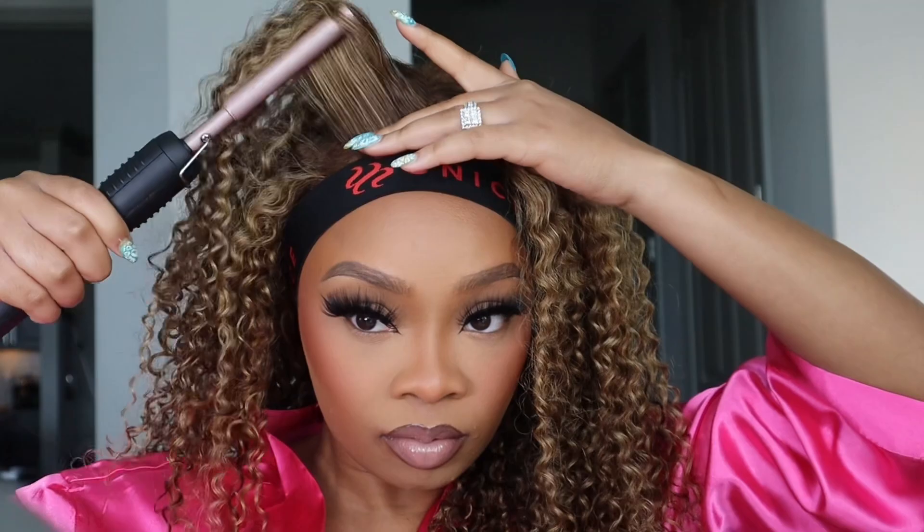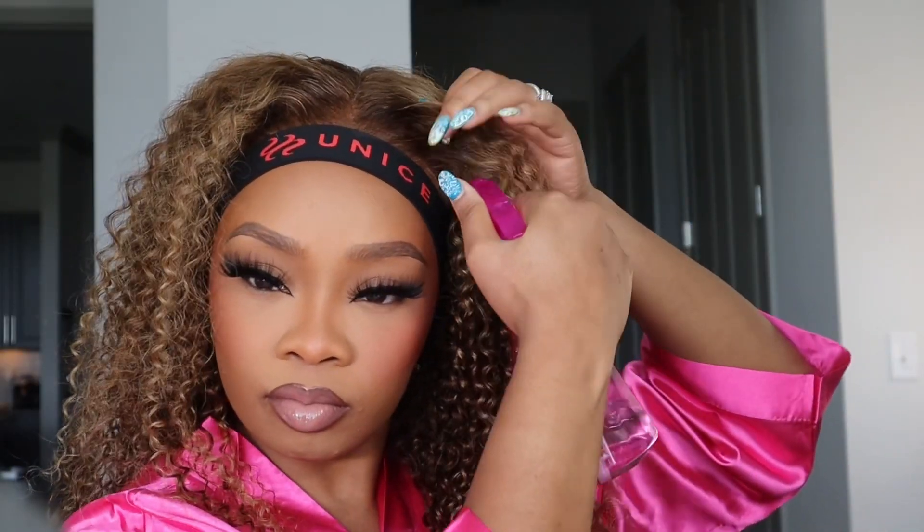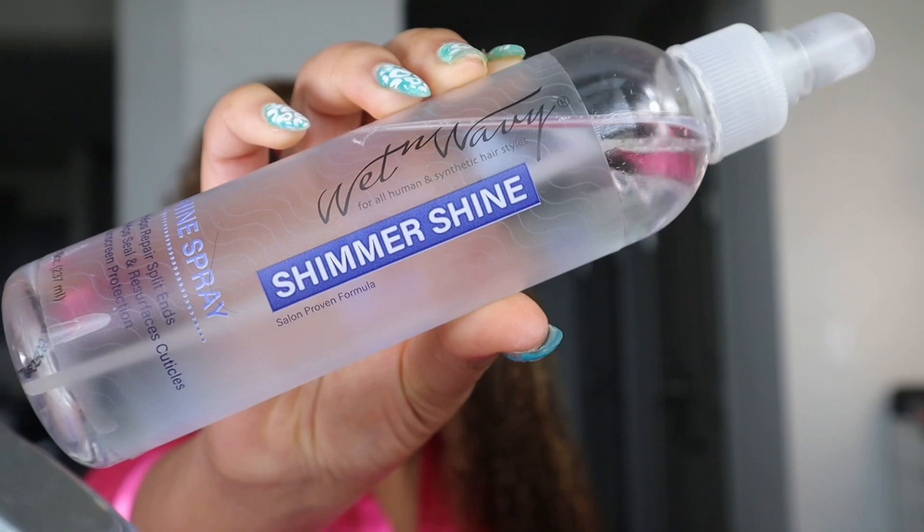I'm going to spray the hair because the curls were tight. I love the hair color — this is giving Beyoncé, it's giving early 2000s Beyoncé: the blonde, the curls, it's really a vibe. This is such a pretty unit. I love the color, I love the texture, it's really soft, and I just know this is going to be one of my favorite grab-and-go wigs.